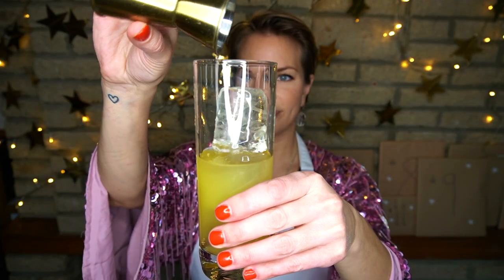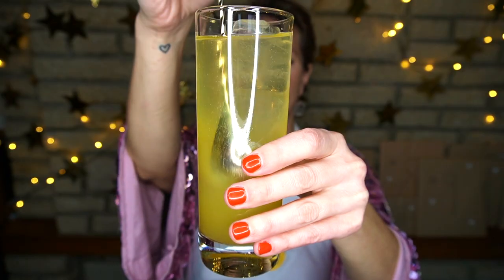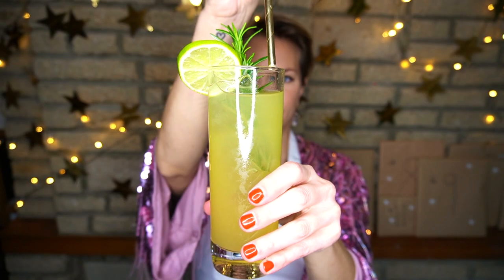Honey syrup is just honey mixed with hot water. We'll top it all off with our Quartenova Cava and give it a gentle stir. We'll garnish with a lime wheel and a sprig of rosemary.